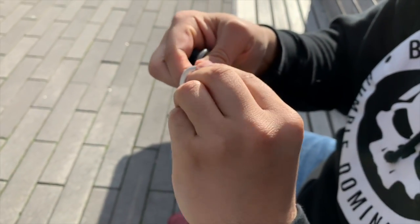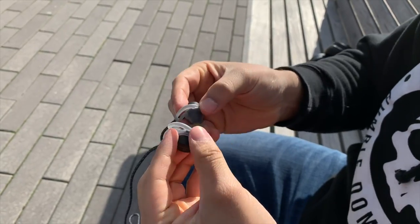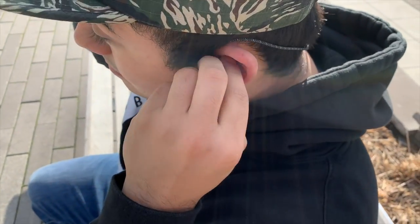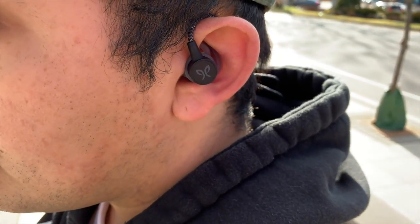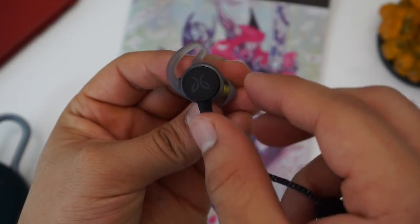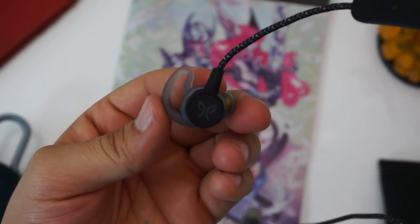Even though the Terra Pro uses the same ear gels as the entry-level Terra, the earbuds on the Terra Pro actually rotate, so you still have the option of wearing them in the more secure over-ear position. Since the ear fins on the Terras can't rotate, you can only wear them one way. So if you're an endurance or marathon runner looking for a secure wireless fit, you're probably better off going with the X4s or the Terra Pros because of that over-ear fit option.